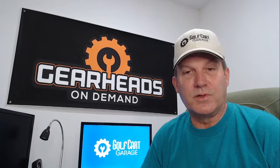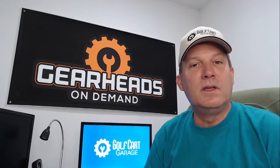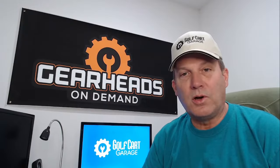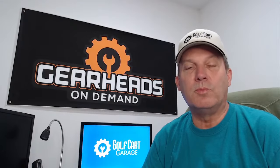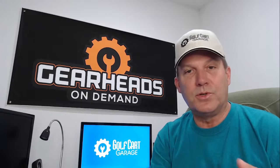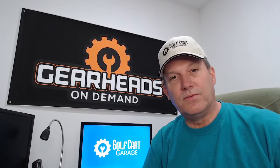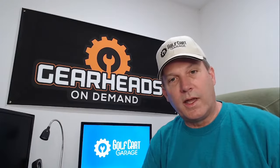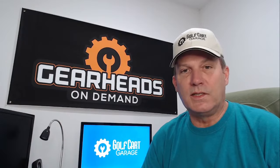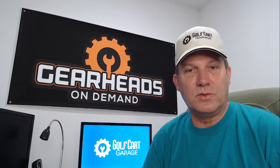If you're interested in that service, just click the link in the description and that will take you to the scheduling page. You can schedule a phone call with me and I'll call you at whatever time you picked. You can also schedule a video session where I'll send you a link to your phone and I can see through your phone and see what you're pointing at if I need to see something for clarification.